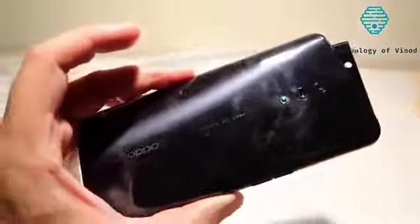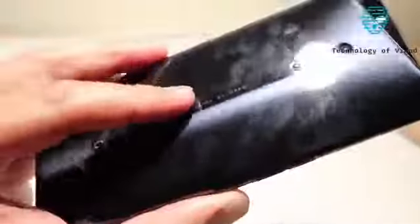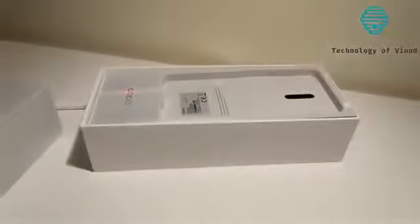That's a quick unboxing and first look at the Oppo Reno — and just look at those fingerprints! I had no idea it picked up so many. I guess that's why that case included in the box will definitely come in handy.